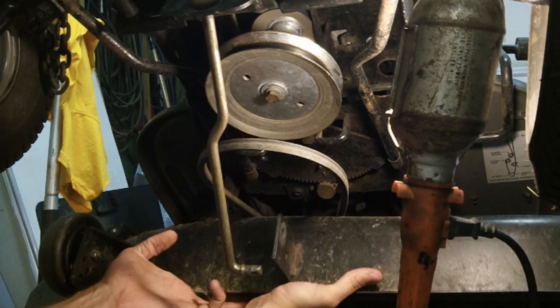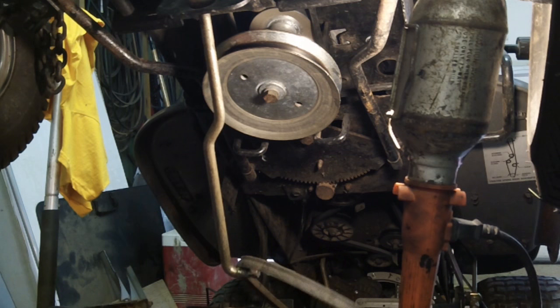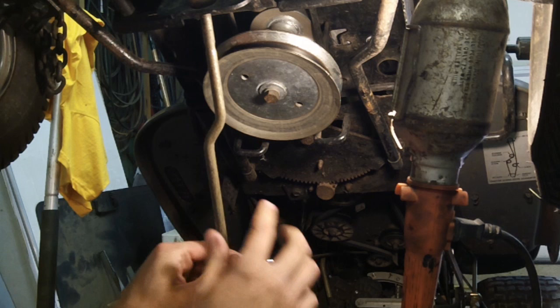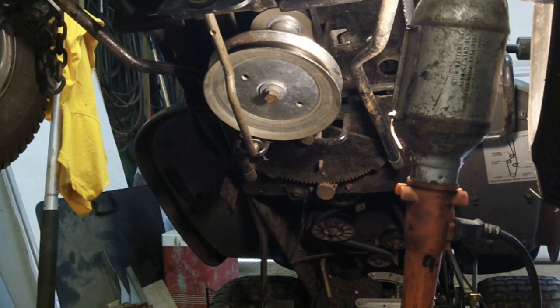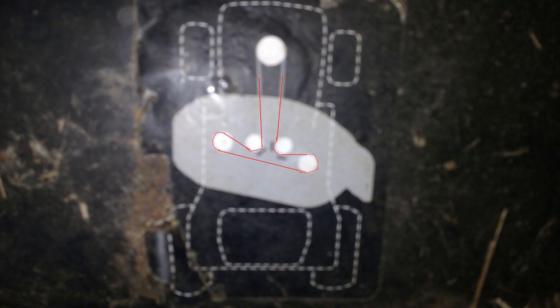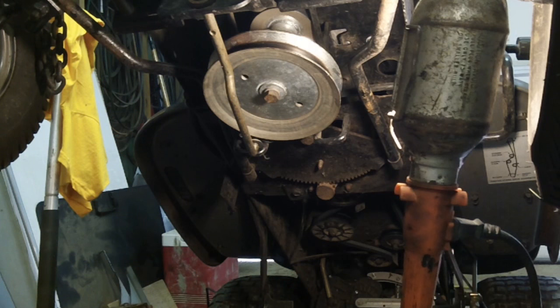We're going to pull the cotter pin and drop the front of the deck down, which will give us access to the spindles. When you come down, you don't want to forcibly drop it — slowly let it down so you don't bend any of the lift arms in the back. I recommend putting the washer and cotter back on and wedging it so it stays out of the way. From here you can see how the belt runs — back through the pulley, around the outside pulley, around the rear, into the other pulley, and back out and around.